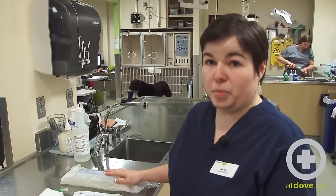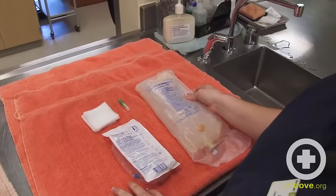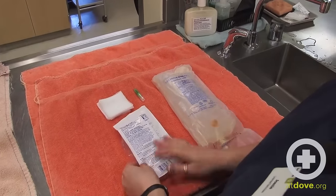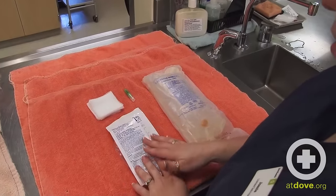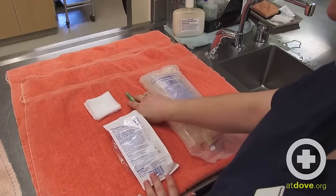Hi, my name is Joni. I'm a technician here at Dove Lewis, and today we're going to talk about how to give sub-Q fluids for home administration. Here I have my lactated Ringer's solution, which is typically what we send home for sub-Q administration. Here I have a drip set — they're individually pre-packaged and sterile — some gauze for drying up afterwards, and a needle for administration.